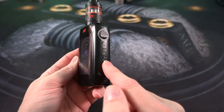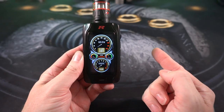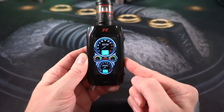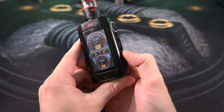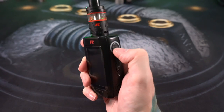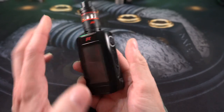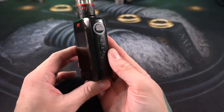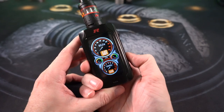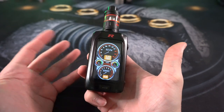One last thing I want to show on the mod before we talk about the tank — there's a stealth mode. You hit the M button three times and it turns the screen black. The screen goes dark but you can still press the button and it will vape. In stealth mode all the lights turn off and the screen turns off. If you don't want those on all the time, maybe save a little battery life. I've noticed no real difference in how long my 18650s last.